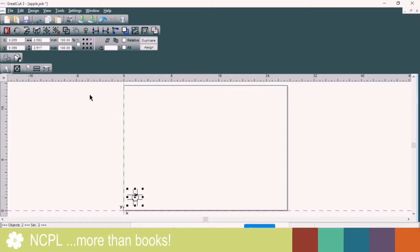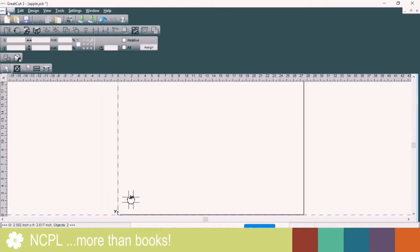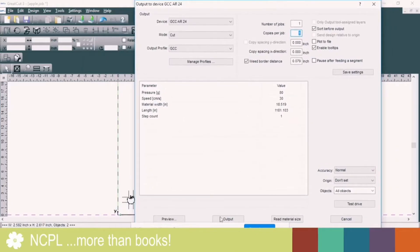When you're happy with the object, you can go ahead and click File, Output. Most of the settings here will work for whatever it is that you want to do, because we're just using vinyl and it's always the same material pretty well. Then click Output.